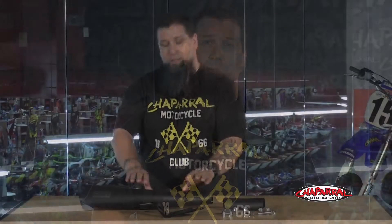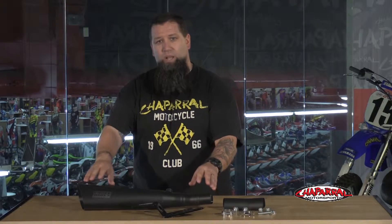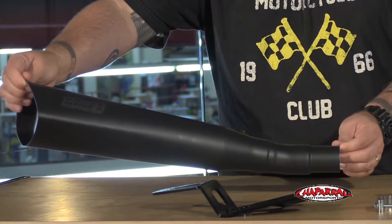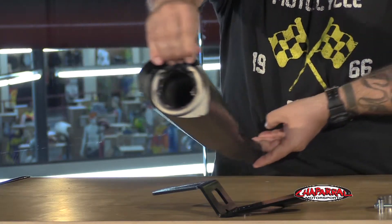The first thing that drew us to this Vance & Hines muffler was its looks. Not only is it covered in a high-temp matte black to match the rest of the header system, but its shape is quite different than the stock unit. With its triangular shape and slight kick up, this pipe is definitely more aggressive looking than the stock unit.